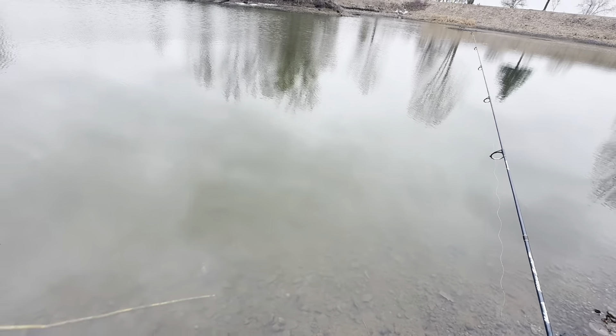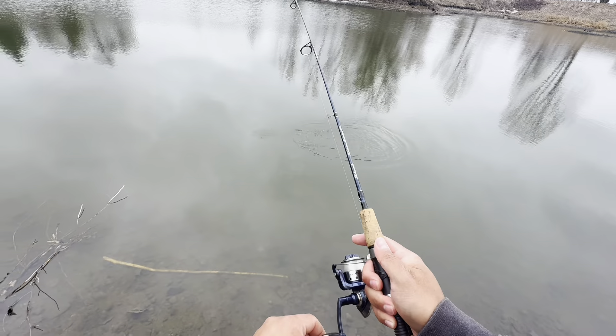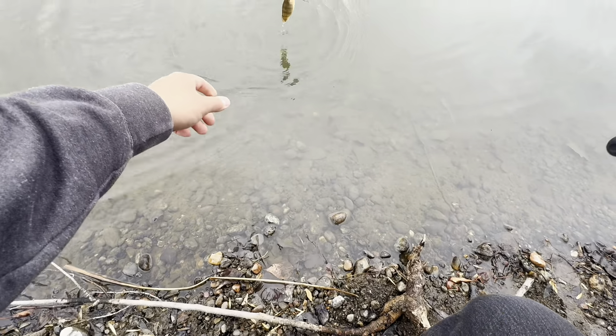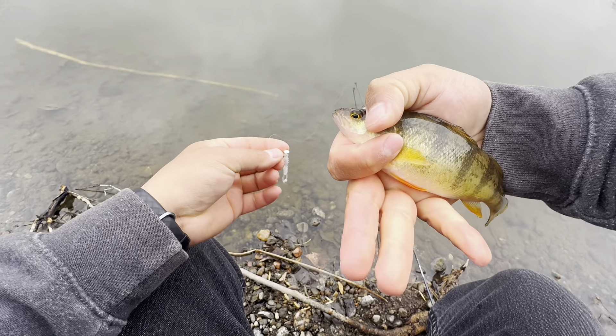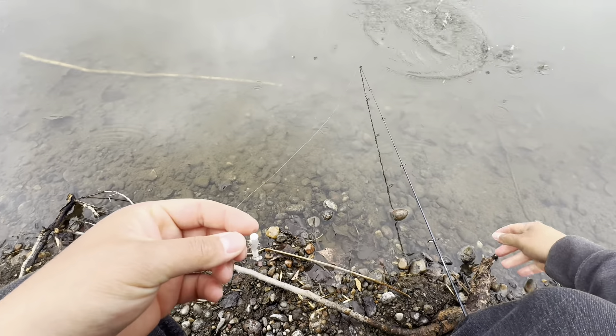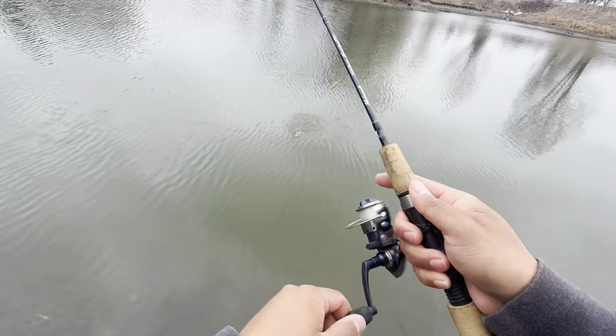Free golf ball — for all the golfing I do. There it is! Yeah, good little perch. There it is — tiny little guy.